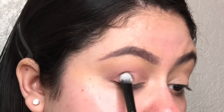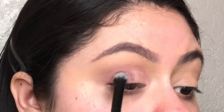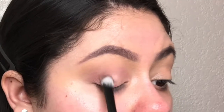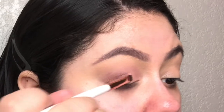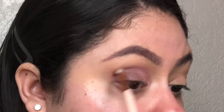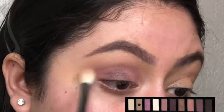Now for the next lid shade, I'm taking this purple shimmer shadow and placing it on the outer half of my lid. I want it a little more intense than that, so I'm taking my setting spray, spraying my eyeshadow brush, and then placing it on my lid. I'm going to go in once more with the soft pink eyeshadow and blend the two together, then blend the second crease shade back into my crease and blend it out with the first crease shade.